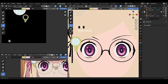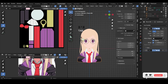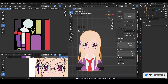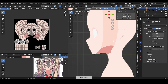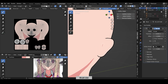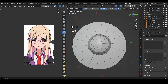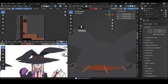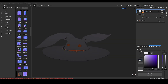Then fill the base colors to all the meshes. After that, add the line art to your model. Then adding details is all that you have left to do. I made her hat real quick — I filled the base color and some details, and I used Substance Painter to make the hat stand out from the model.